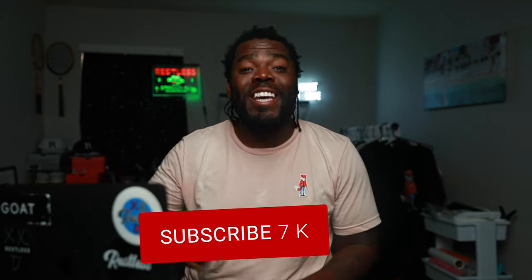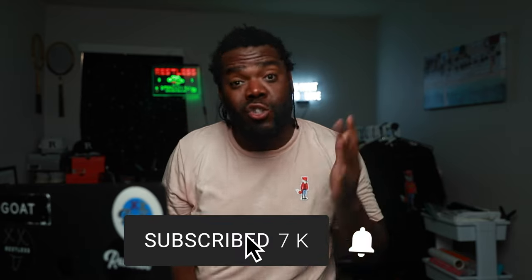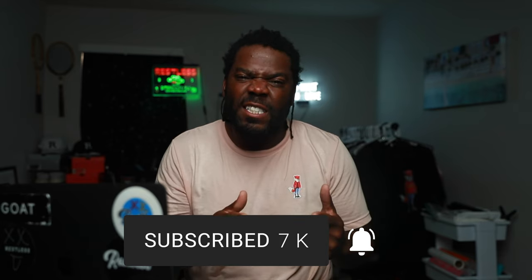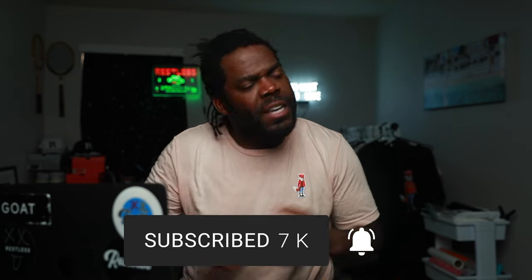Before we get started, make sure you go ahead and hit that like and subscribe — it's totally free, it helps out the channel and my family. Alright, I'm not going to keep you guys too long, I want to get straight to the point.